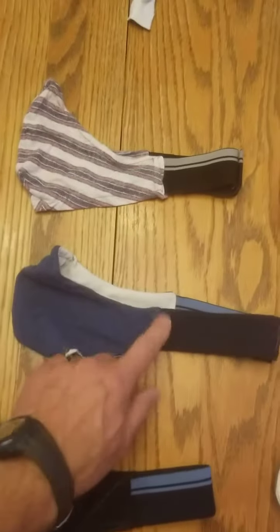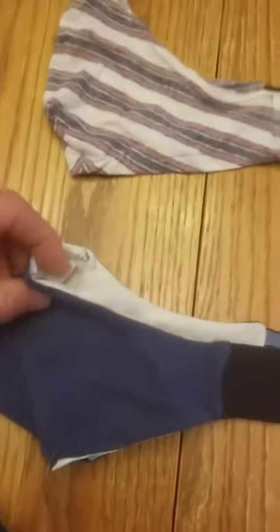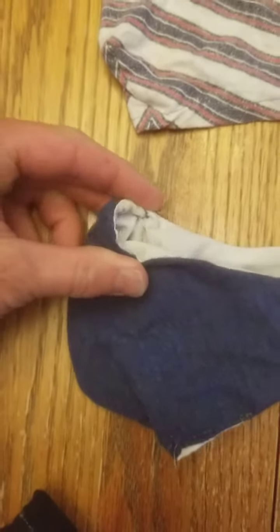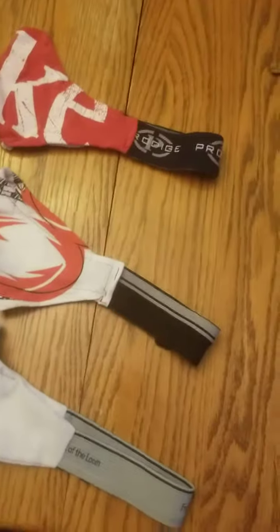I used underwear straps, and these are really comfortable and fit really, really well. I'm using the paper clip nose part, which is really hard — you've got to bend it. And this part tucks under your chin. So I've been making a bunch of those and I have given some of these away.